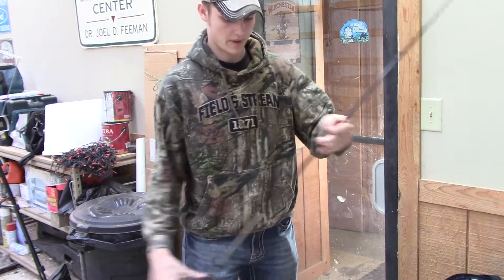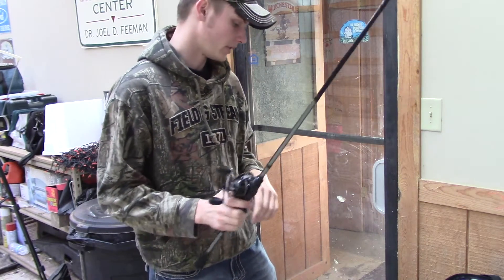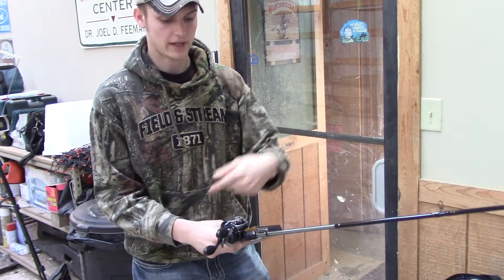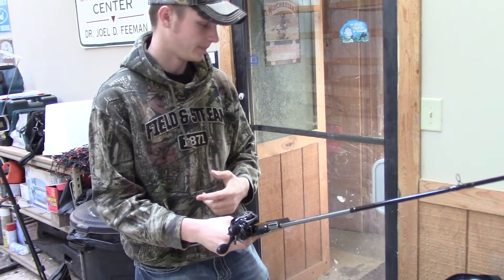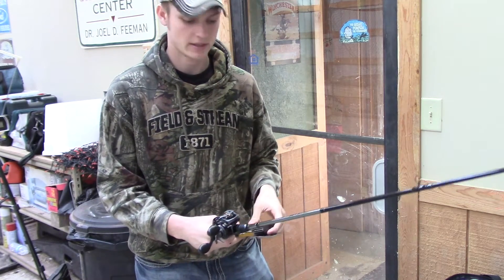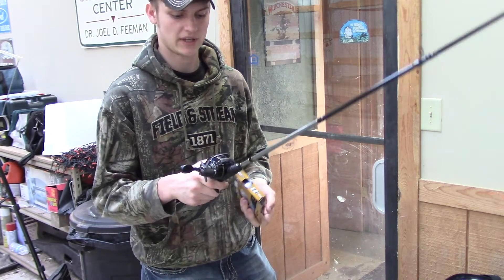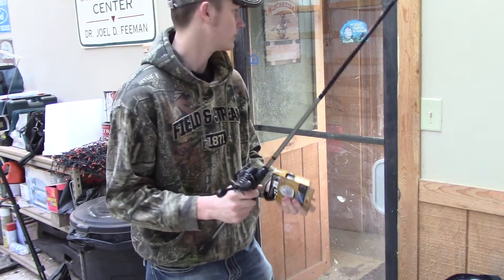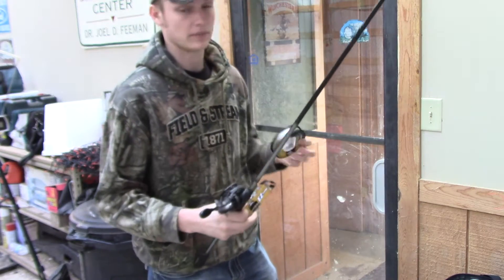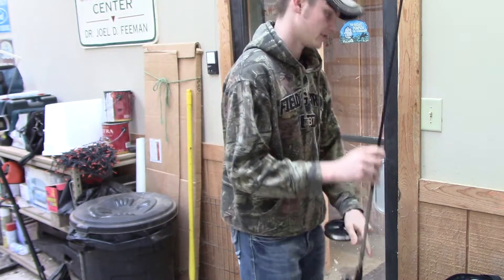So I've got my rod out here — my bait caster. I picked up some 10 pound fluoro line and I'm going to run the line through it, get it spooled up. I'm going to rig it up and show you guys the whole process. I'm not sure if you guys really need to see how to put line on a bait caster, but if you want me to show you I can show you briefly how I do it — this is what I'm going to do.